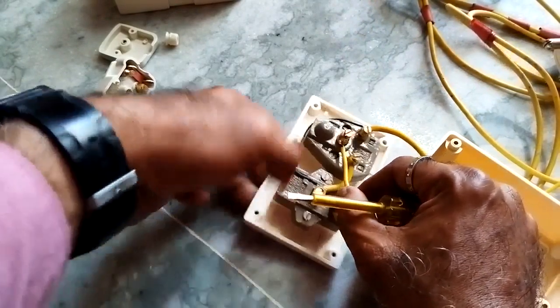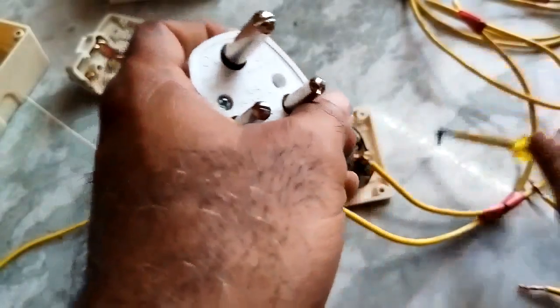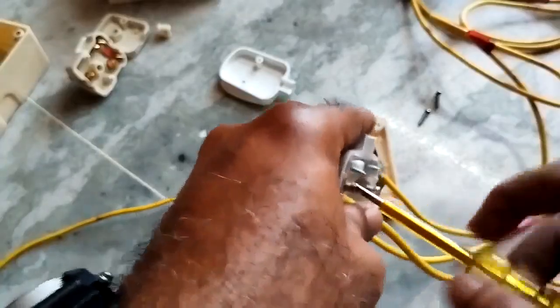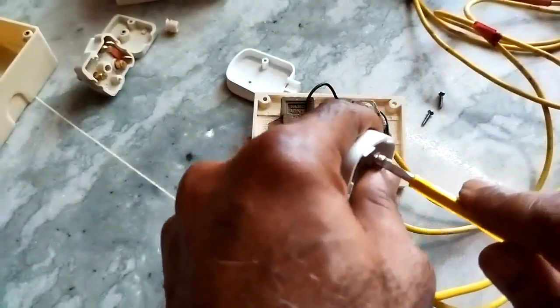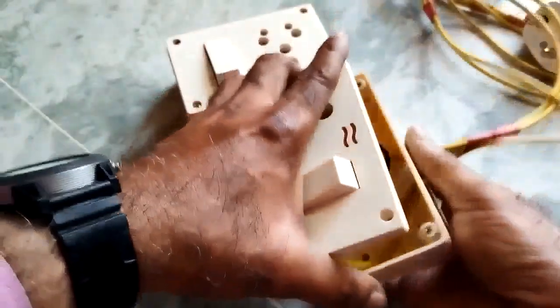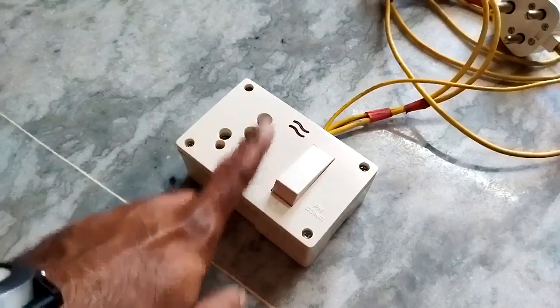If you follow the color coding, it will be easy for you. If you are a professional, then no need. Open this — these are the locking screws. Open it, place it, once it goes inside, place the cap. This is the simple connection. Now box it up. Now it is ready.